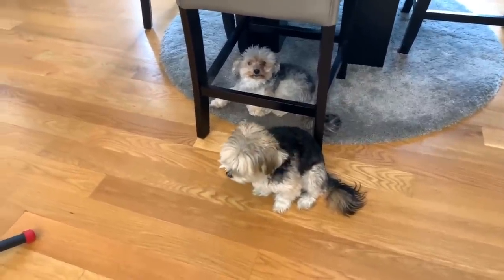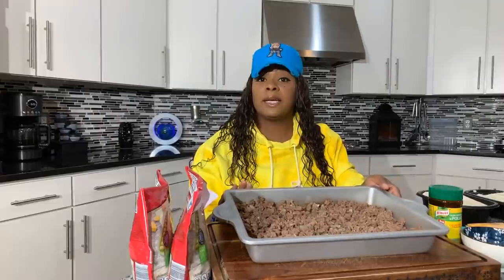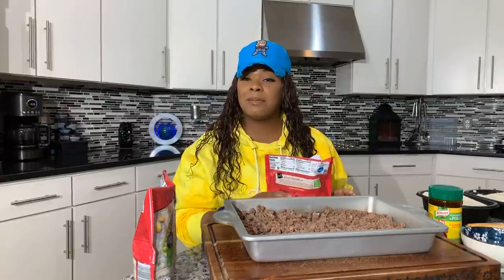The ground beef and onions are nice and golden brown. I've drained the oil and put everything into a 12 by 9 baking pan. After the beef is done, it's pretty simple from here — everything comes together really quickly.